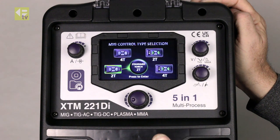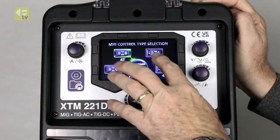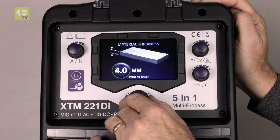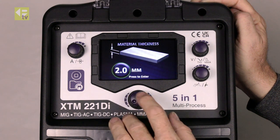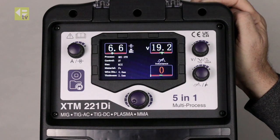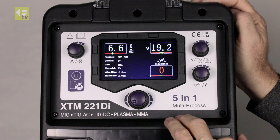4T: press once and release to start; when you get to the end of the weld, press and release again to stop. We've got similar options if using the display torch, but we're going to go with 2T. Then we just dial in the thickness of material we're going to weld — say 2mm — and that takes us to the welding screen, ready to weld. All the parameters have been preset by the machine.